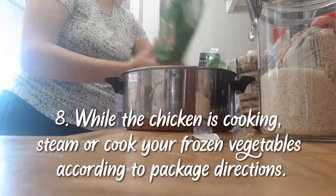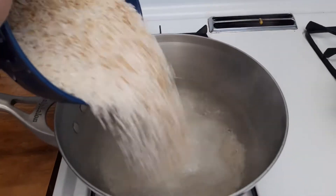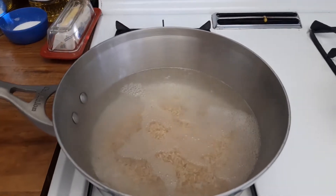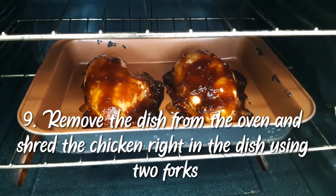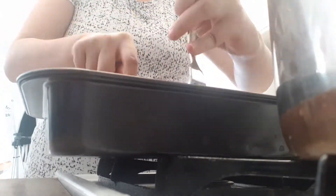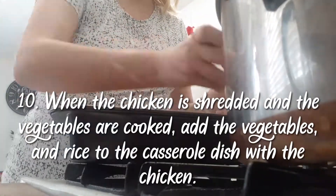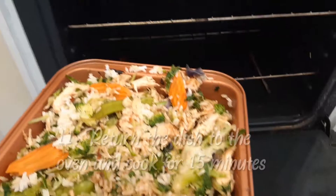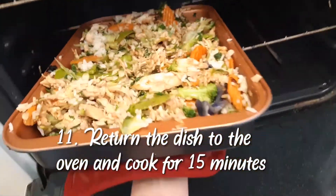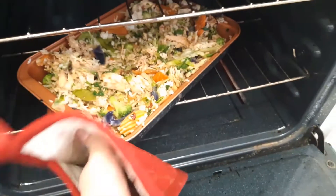While the chicken was cooking I steamed and cooked my vegetables and rice. When the chicken was done I shredded it, and when the rice and vegetables were done I added them to the chicken, mixed it all up, and put it back in for another 15 minutes. I added whatever was left of the sauce to it as well.